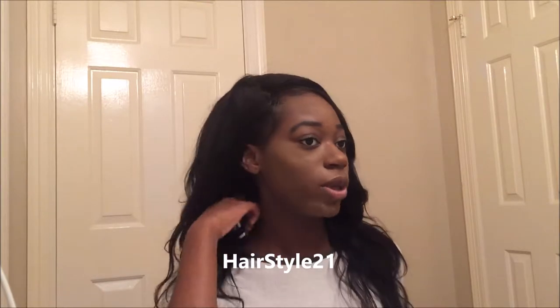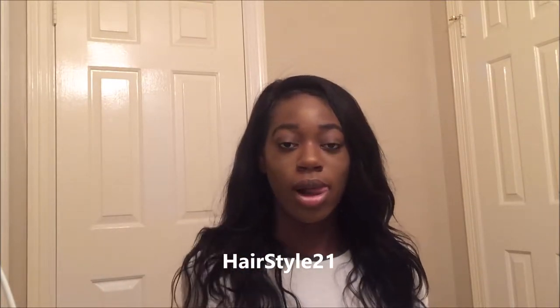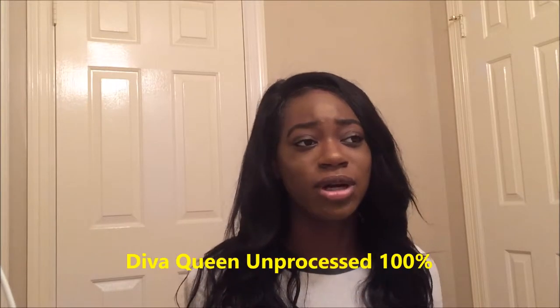This hair is from Hairstyle 21. They're an Amazon-based company, so if you want to buy hair from Amazon, you should definitely look up Hairstyle 21. And this hair was called Diva Queen hair — I think Diva Queen 100% hair, something like that. I'll put it on the screen.